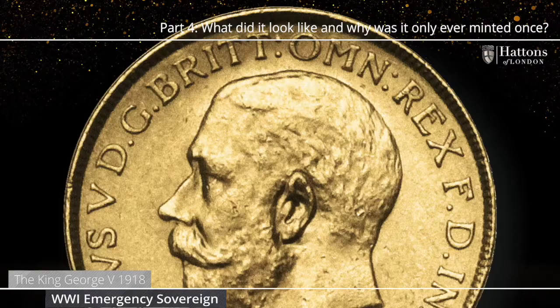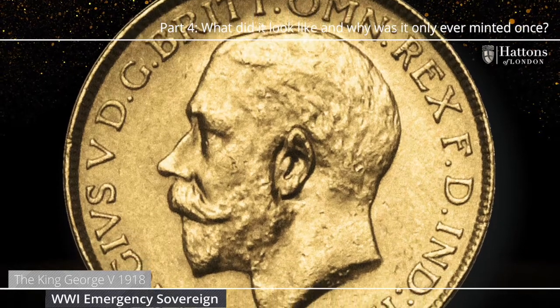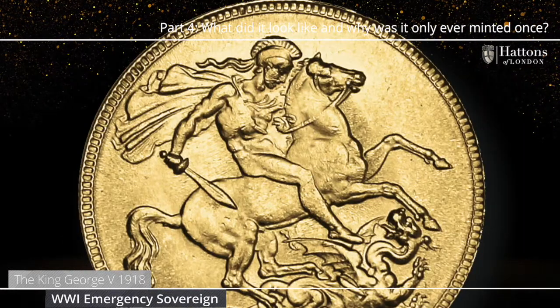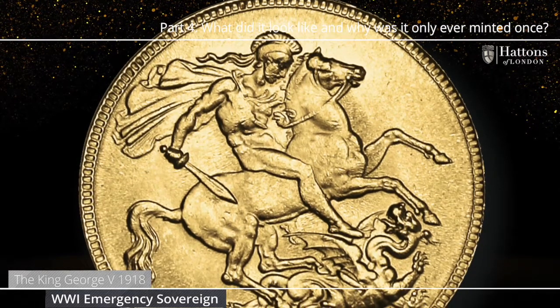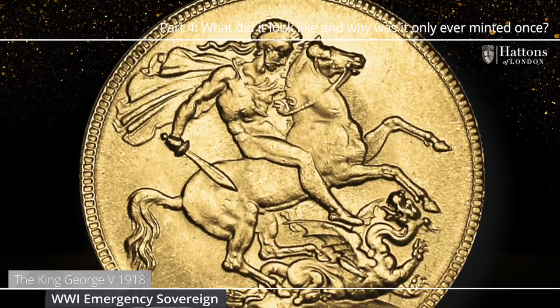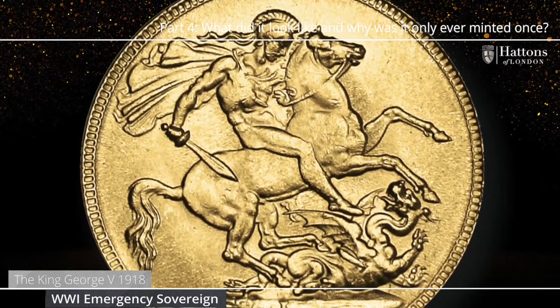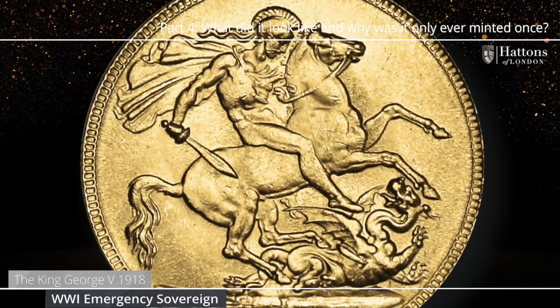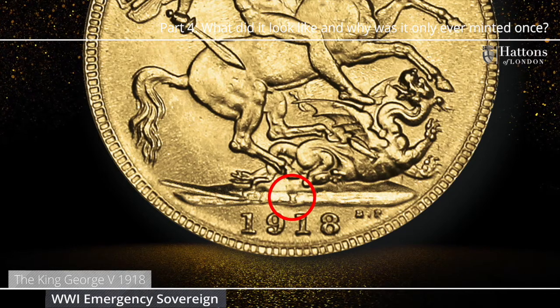The coin features on its obverse side the portrait of King George V by Bertram McKennell. The reverse side features the design of St. George slaying the dragon, created in 1821 by the talented Benedetto Pistrucci while working in London for the Royal Mint. This exceptional design has become synonymous with the British sovereign itself. On the reverse, above the date, is the small letter I which denotes this is a coin of that one year only issue minted in India.